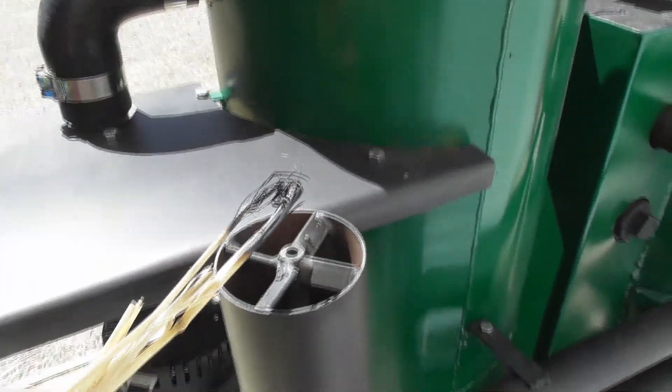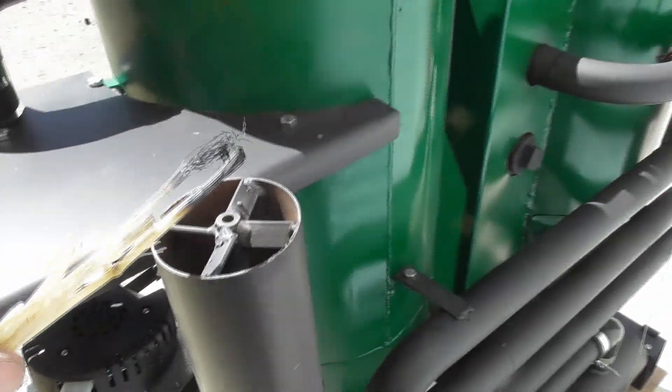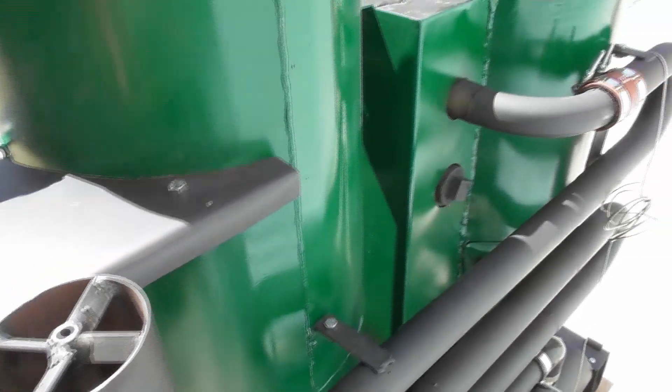Hard to see the flame in the daylight, but we've got good flame — so we're up to temperature, we're good to go.